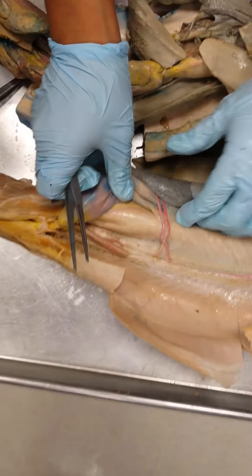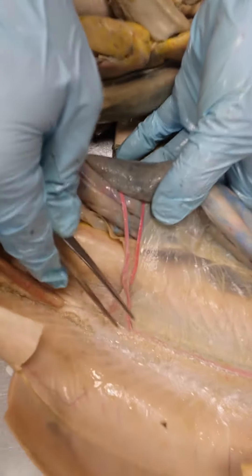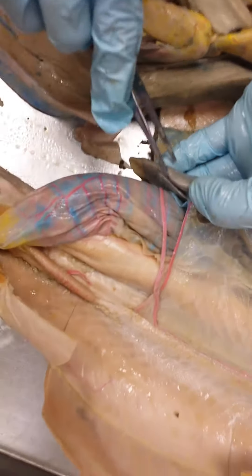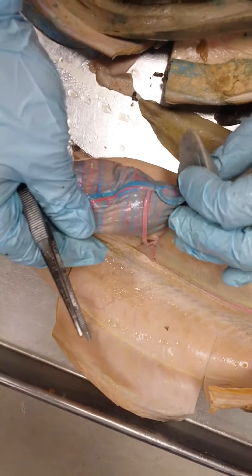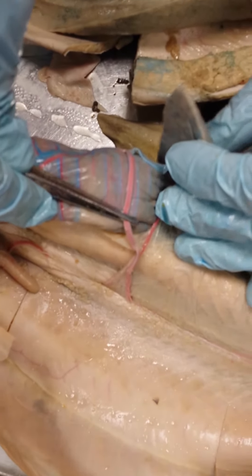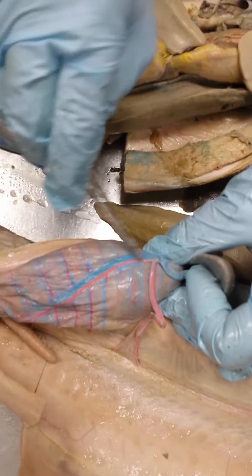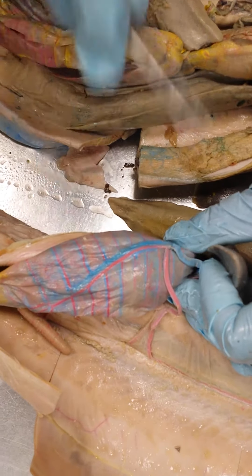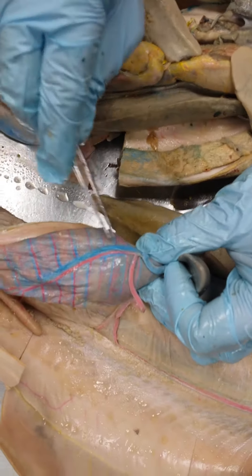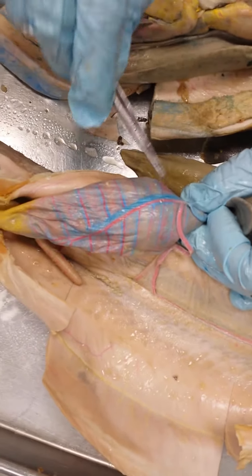Down here you'll see that there are a couple of branches from the dorsal aorta. There's one that branches off first and it crosses over and goes to the valvular intestine — this is the anterior mesenteric artery. You'll notice that once it gets to the surface of the valvular intestine, it changes names to the anterior intestinal artery, and accompanied with that is this blue vein here, the anterior intestinal vein.